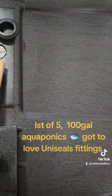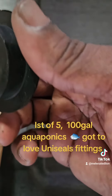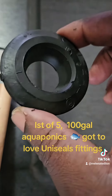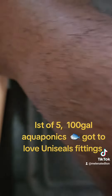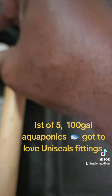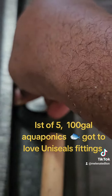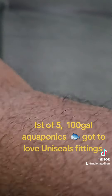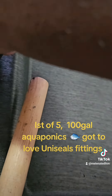First thing I had to do — I love these unicils, they make life so much easier when you're plumbing this stuff. Just pop it in there like that. I'm trying to do this on camera and I have a rubber mallet to help me, but I can't get it in there all the way. I just pop it and it'll go in. This is the first of five that's going to go in.